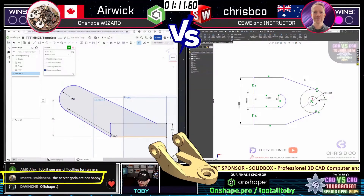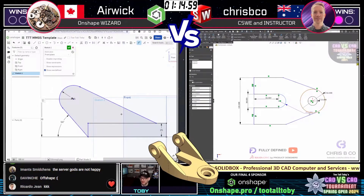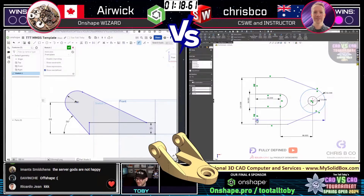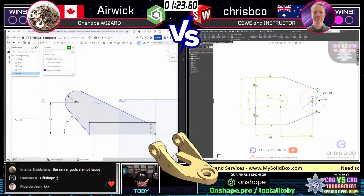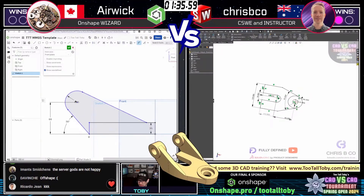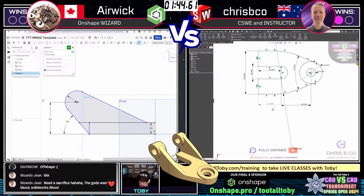Mod says the server gods are not happy — somebody make a sacrifice real quick. Here we see SolidWorks throwing up an overdefined dimension error for crispy co. It happens, it's all good — he was able to get right through it. I actually have that warning turned off, so whenever I make an extra reference dimension it just goes driven and doesn't even warn me anymore.